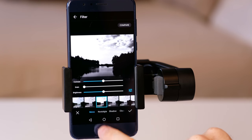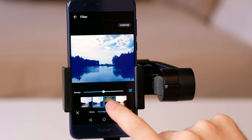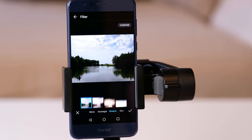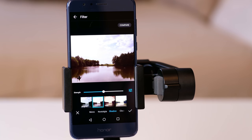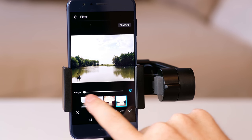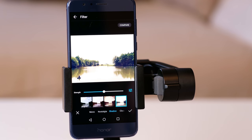The filters are separated into a few categories: mono, nostalgia, shadow, classic, paint, weather, feminine and photo filter. To use them, just browse through and choose one that you like. Save the picture and it's done. Of course, you can also adjust the newly saved filtered images in the adjust mode.